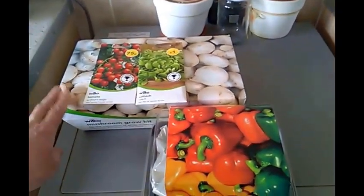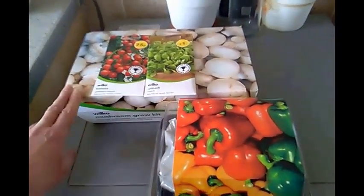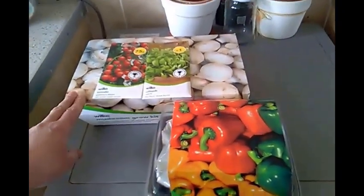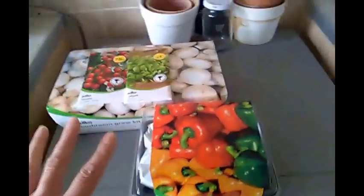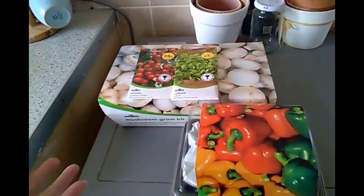The mushroom grow kit is on sale for £4.50 and according to the back of the packet we should be able to harvest up to four lots of mushrooms from this grow kit. I intend to start planting everything over the next few days and keep a running blog on this.